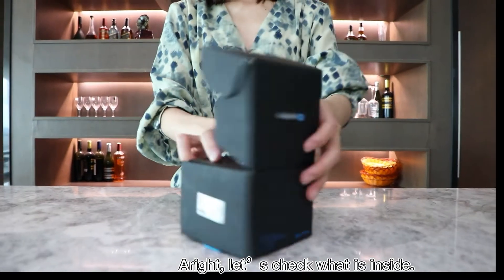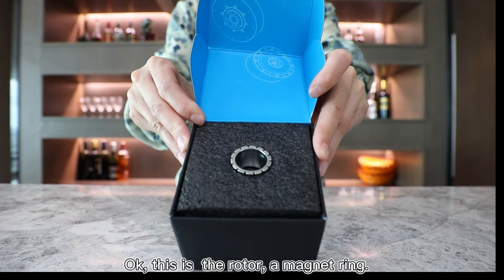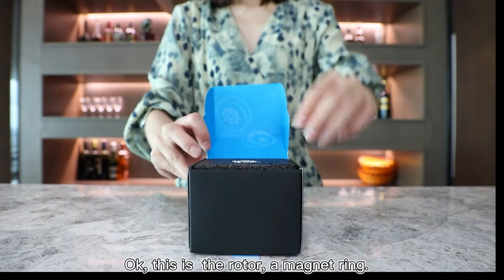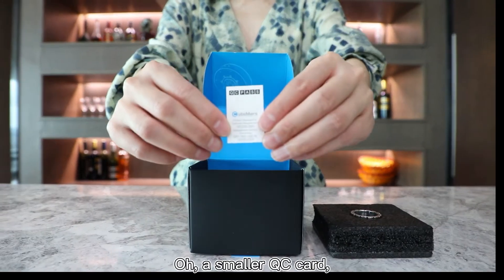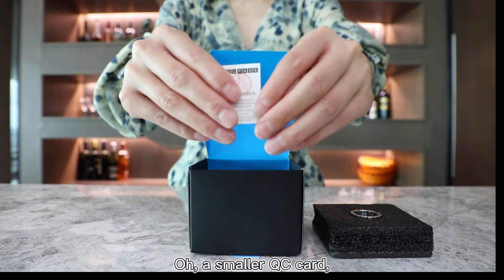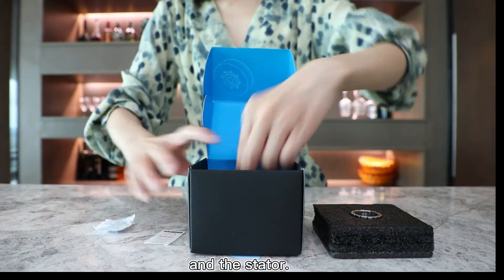Let's check what is inside. This is the rotor, a magnet ring. And a small QC card and this data sheet.